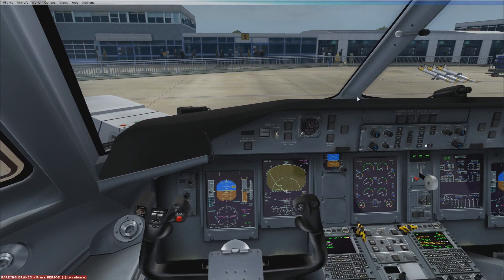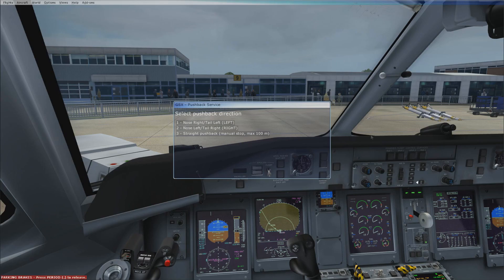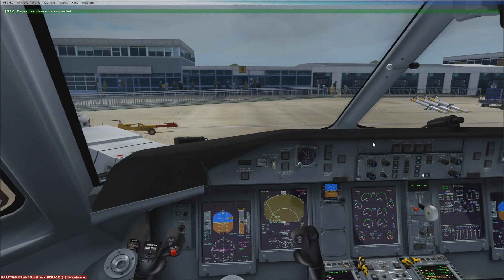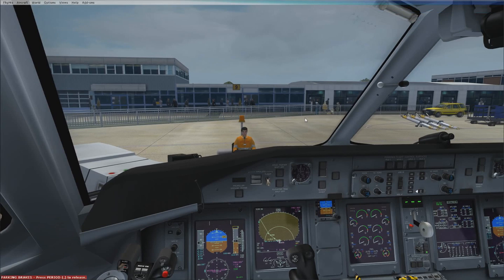To start with ground power using GSX, there's a bit of an art to it because you can't use GSX with the engine on. So what I do is prepare for pushback and departure — nose right, tail left to taxi to runway 09. You allow GSX to set up and then start the engine before you release the parking brake, and that doesn't mess up the system.